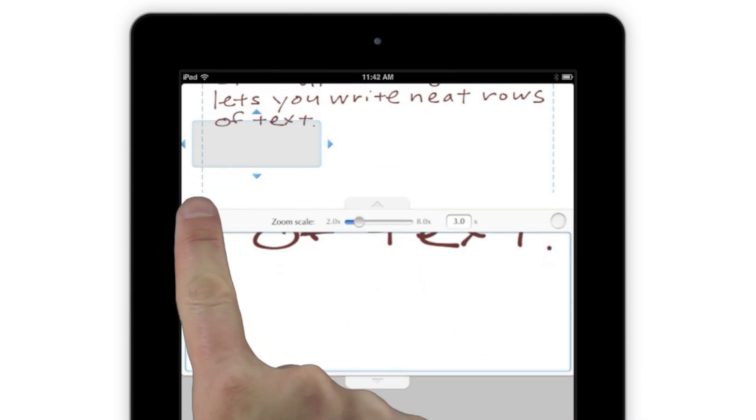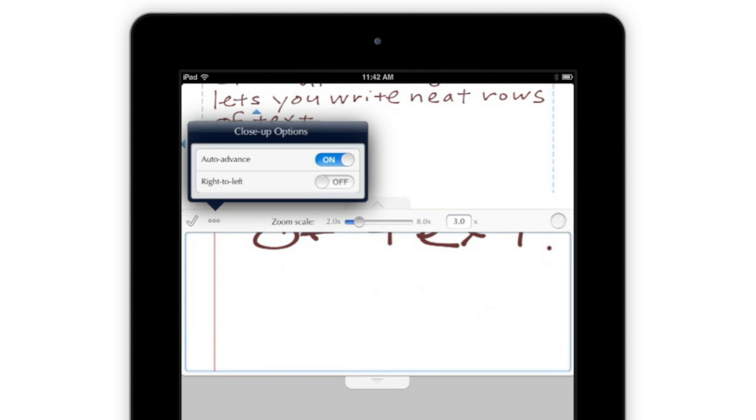Once you've tapped the resize button, you can tap to turn auto-advance on or off, as well as switch to a right-to-left writing mode.